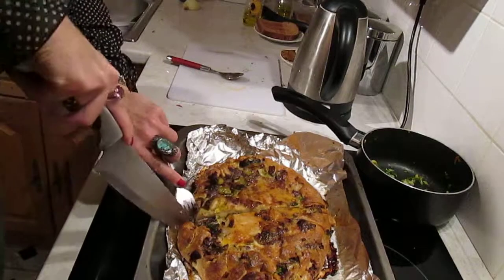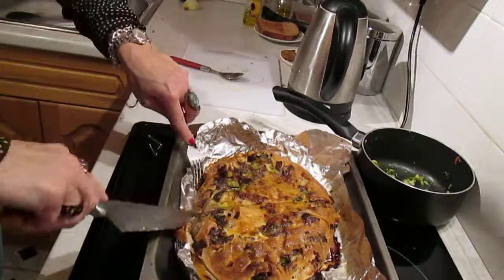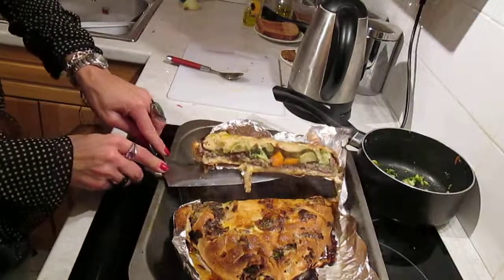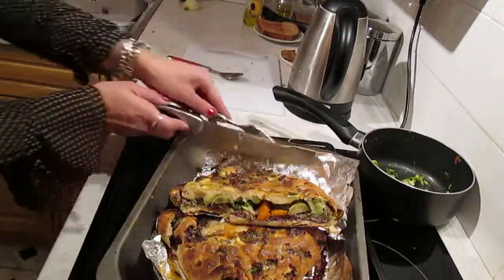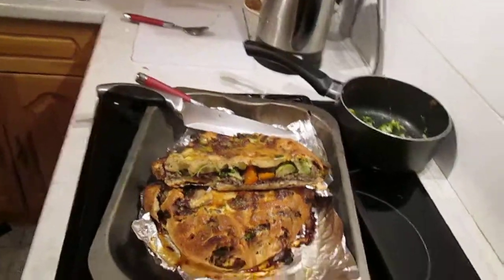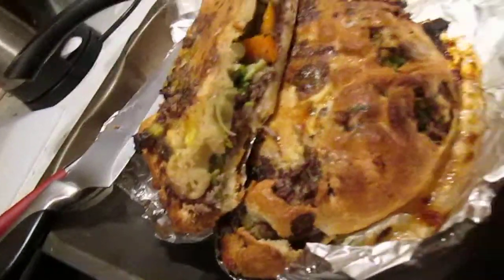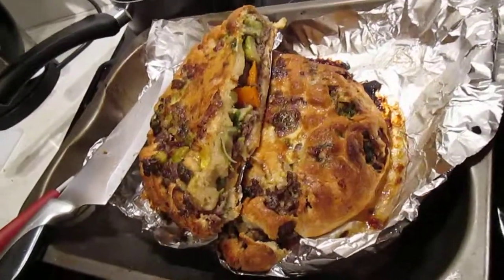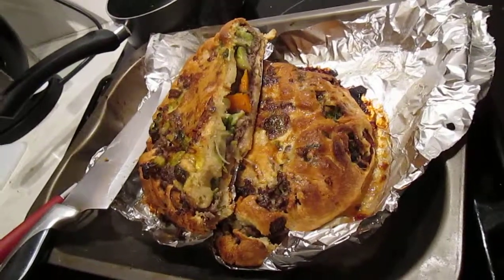I'm cutting it for the first time — this is a beautiful dish here in the English countryside. Here we go — the original pie from Marina's recipe, cooked well, smooth inside with full vegetables. A beautiful, delicious taste we're going to have right now.